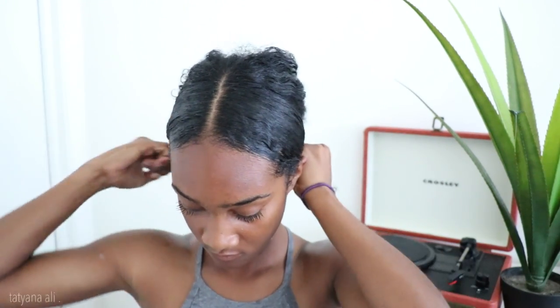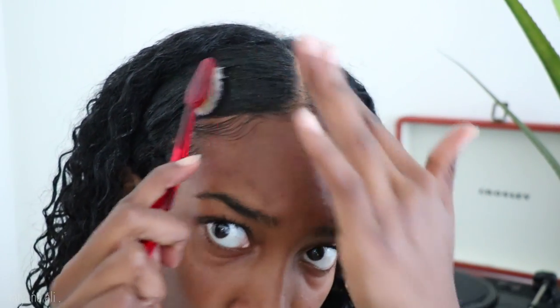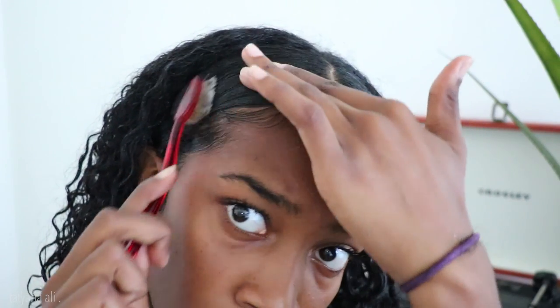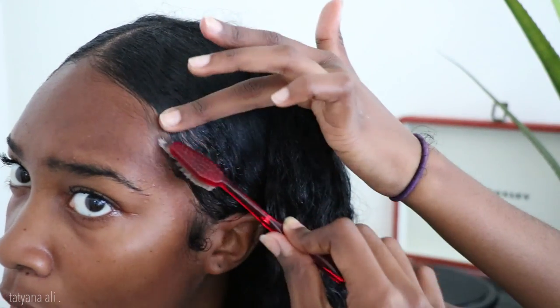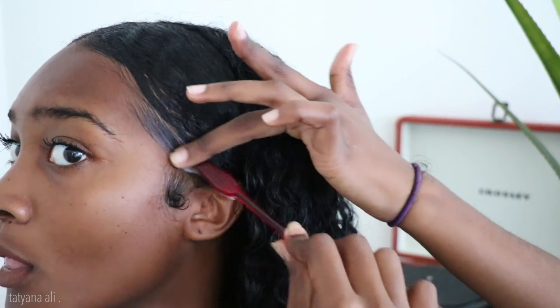Once I do that, I'm just going to tie it with the scrunchie. Make sure you don't do it too tight or pull on something in the back because that's going to give you a headache for the rest of the day. Then I like to take the scrunchie out and just check how my hair is looking. Now I'm going to take my toothbrush and do my edges — make sure they're slick, honey. I think I should name my toothbrush or something, because I always use a toothbrush in every video.